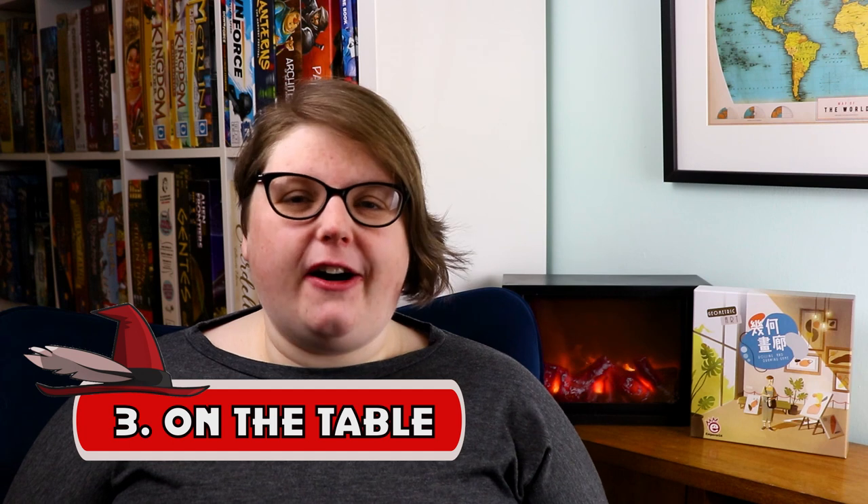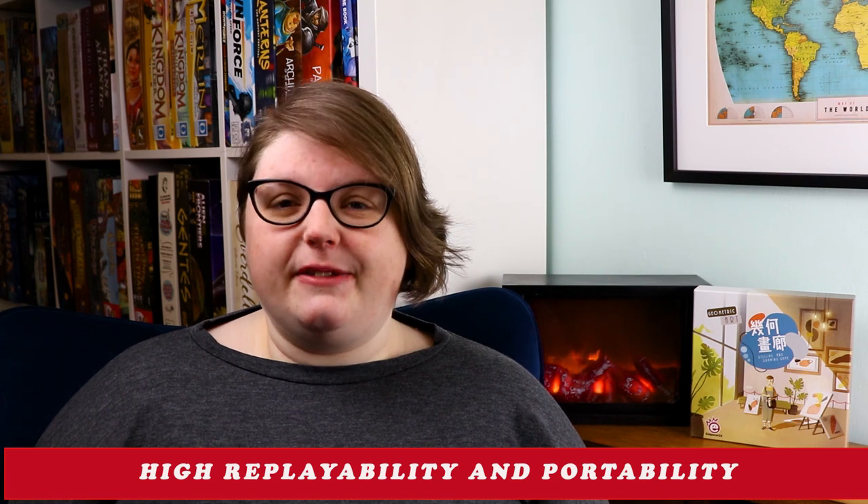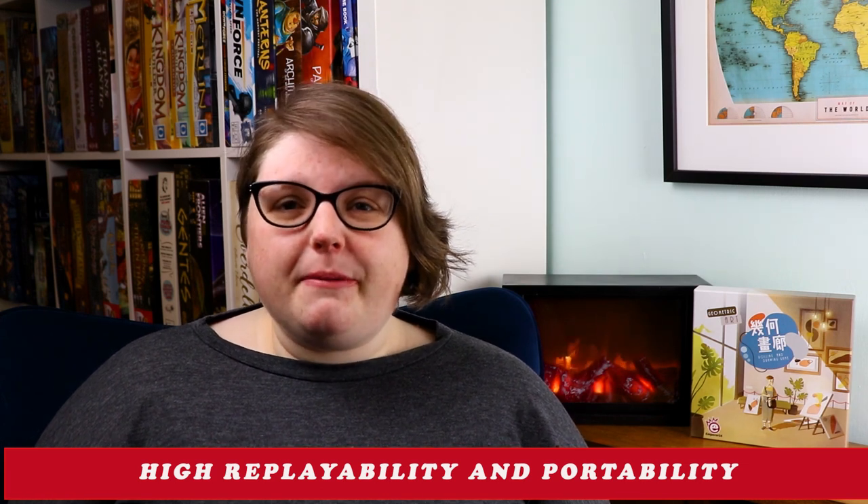Thing three: on the table. You could probably play Geometric Art just about anywhere. Your drawing pads are hardback so you could keep them on your lap, and you really only need space to roll some dice and set up one deck of cards. Setup for the game is pretty straightforward and the rulebook itself is very good. How long you play will depend on how many players you have, but gameplay usually feels quite speedy and quite involved. Replayability here is limited only by your own imagination.